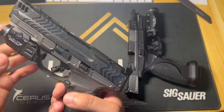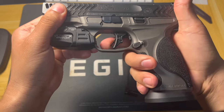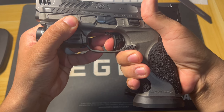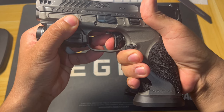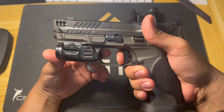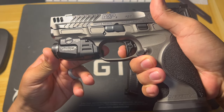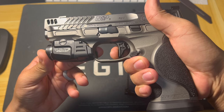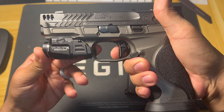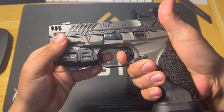Let me do a trigger pull demo. At the beginning you pull back right about there, then you get a little bit of creep, then there's a wall and it breaks. The reset — for me reset matters more than take-up because when I'm shooting that's what I care about. You let off just a little bit and it resets, and you're right back.